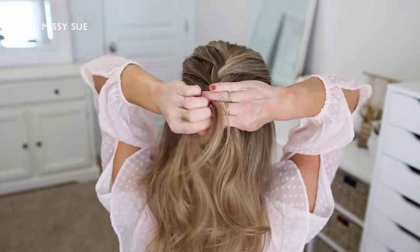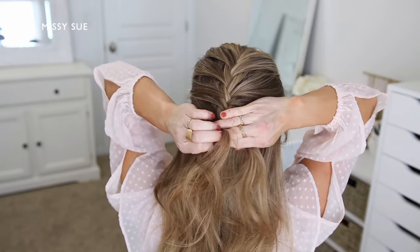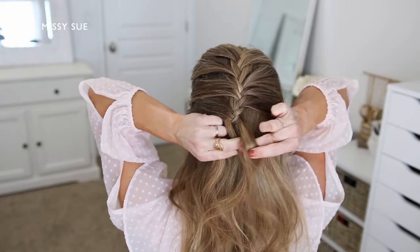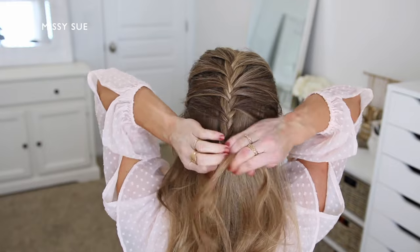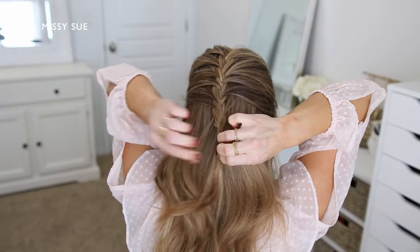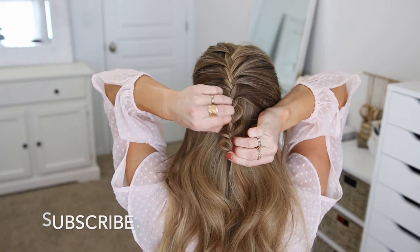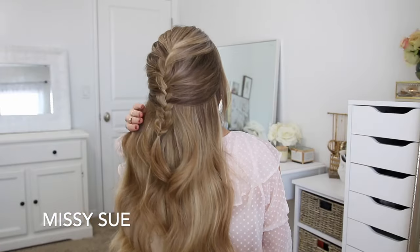Since this is a half up style, I'm going to continue bringing in hair until I've brought in sections from above both of my ears, and then I can stop incorporating sections into the braid. I'm just going to continue braiding the section a little further down in a regular fishtail style braid, taking small pieces from one side and crossing them over adding them into the opposite section, alternating between both the left and right side sections. Once the braid goes down far enough, I'm going to tie off the end with a clear elastic band, then go back and gently pull on the sides of the braid to make it look wider and a little more full.